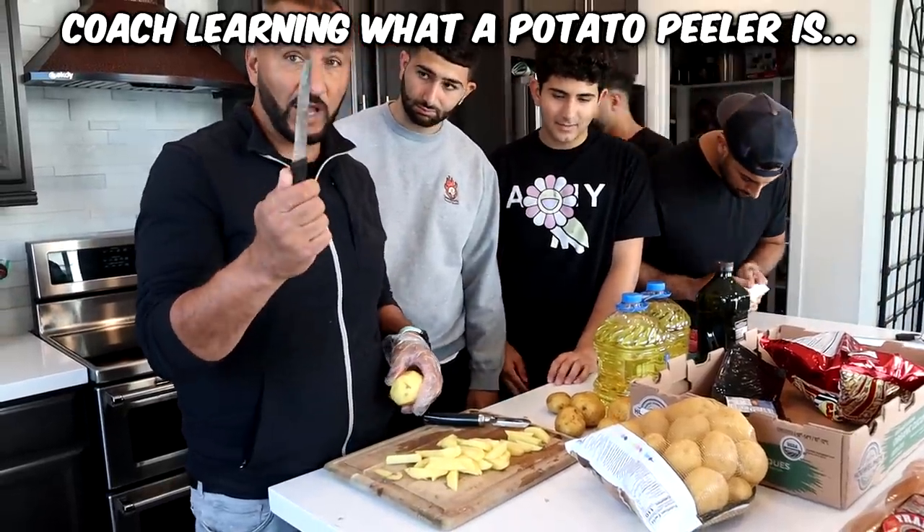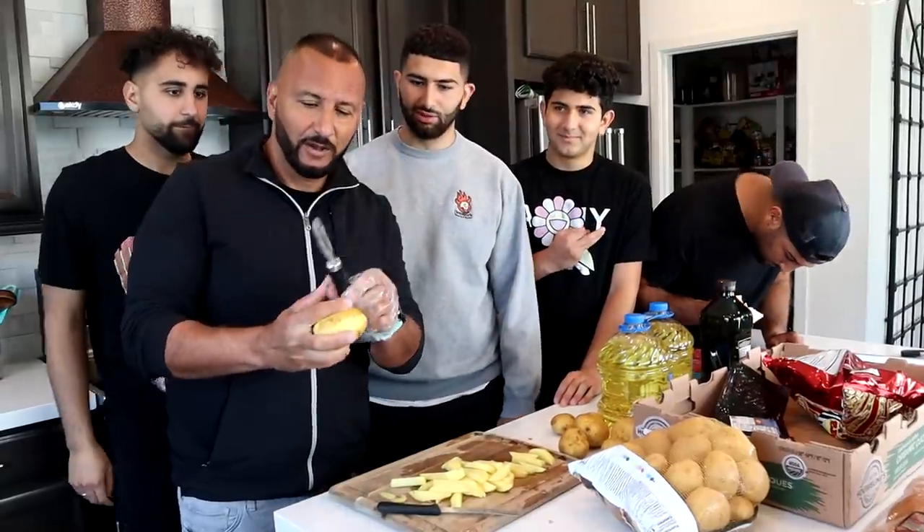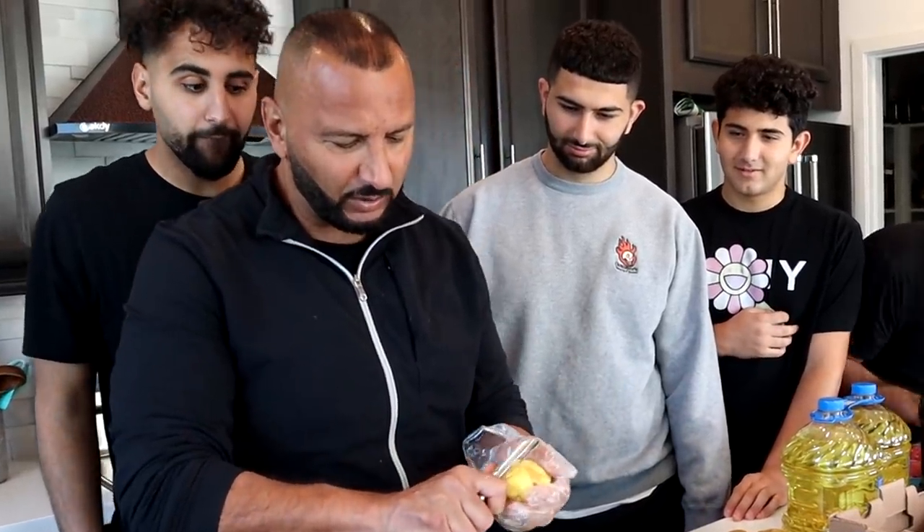So I was cutting potatoes with this knife, right? I looked into the drawer and found this utensil — I don't know what it is. But I started doing like this and the potatoes, they're coming out much smoother than using a knife.